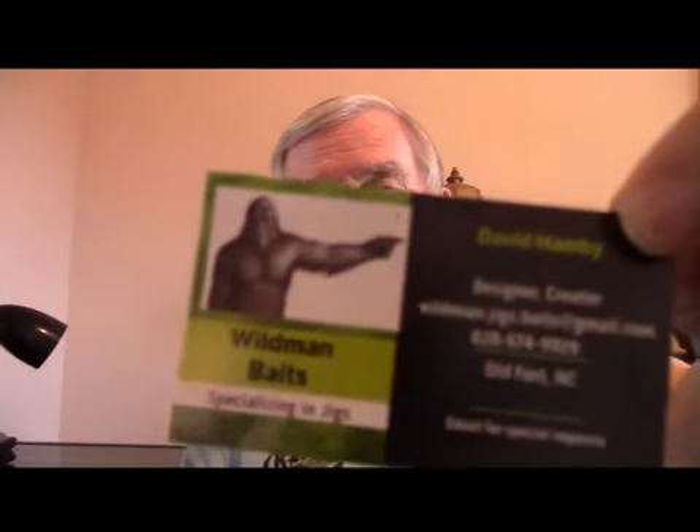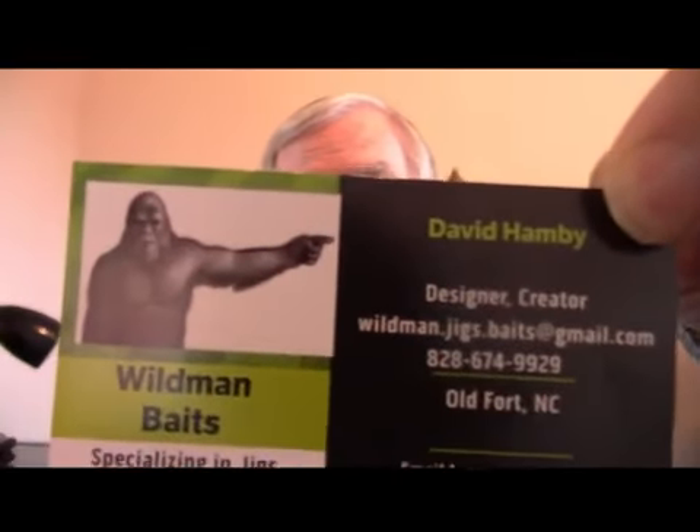So, if you're interested in one of these and you're a bass fisherman and not just a crappie fisherman like I am, check with David. In fact, next time I go to the lake, especially Norman — there are a lot of bass in Norman — probably next time I go to Norman, I'll throw this jig a little bit and just see if I can get a big boy. But don't tell anybody that I did that because I'm known as a crappie fisherman and not a bass fisherman. You bass guys, try this jig. It's David Hamby — call David at 828-674-9929 and he lives in Old Fort. And he calls his company Wild Man Baits.